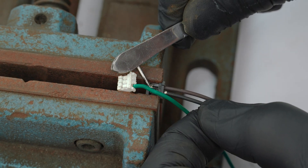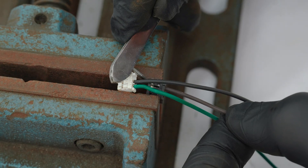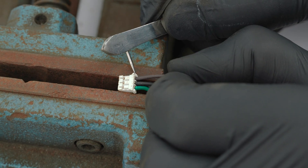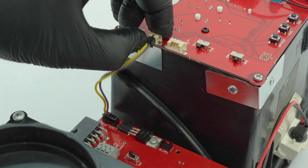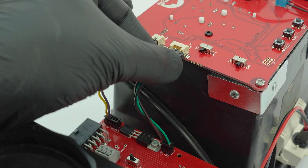After you've re-pinned the connector, verify they are installed correctly by tugging on them and making sure they don't come out. Plug the corresponding connectors on the harness into the PCB board, then connect the other end onto the Smart Gauge.